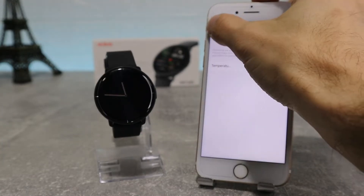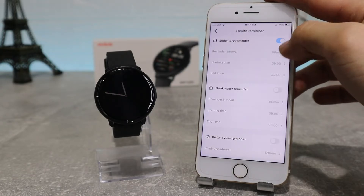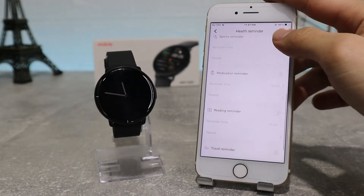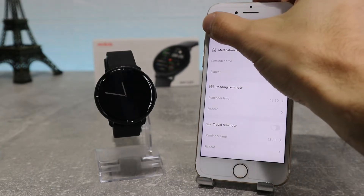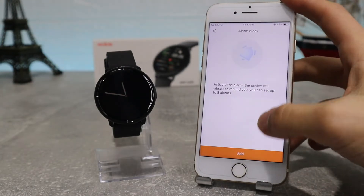After that we have Health Reminders settings, where you have a sedentary reminder — which allows you to make reminders to stand up and move around every once in a while — a drinking reminder to set reminders to drink water, a distant view reminder, sports reminder, medical reminder, reading reminder, and travel reminder. You can choose the time of the reminders and the intervals to repeat them however you want.